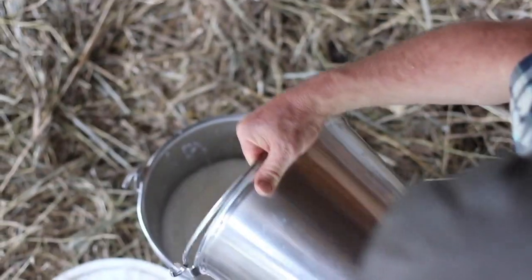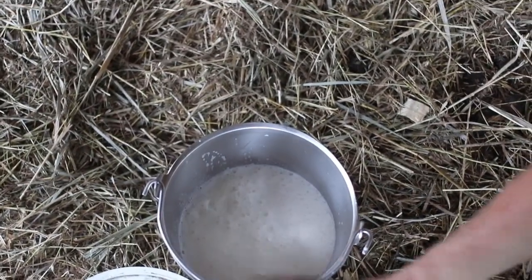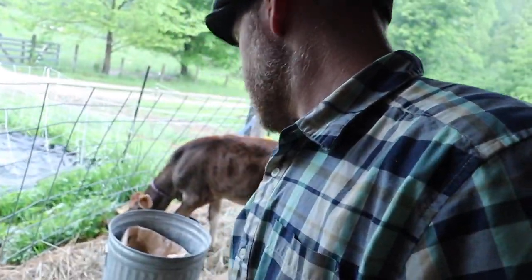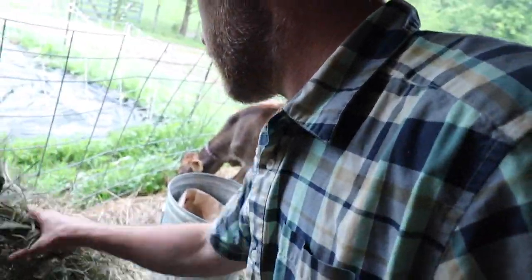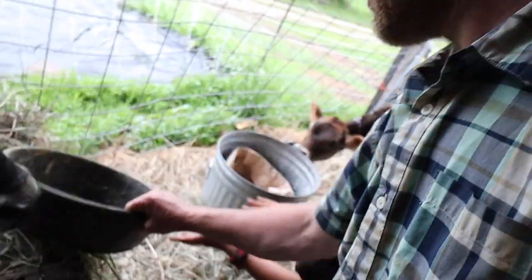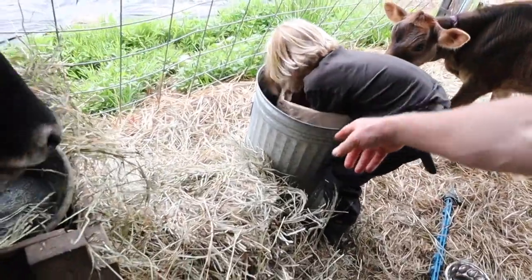Just in case she kicks the bucket, we've got maybe a gallon — we're about halfway done. Let's switch out her hay, just put it down there for now. Let's give her the rest — actually, let's put the pan right on top of it. I think she needs three more scoops of alfalfa, and then when she's done we can just give her her hay back.